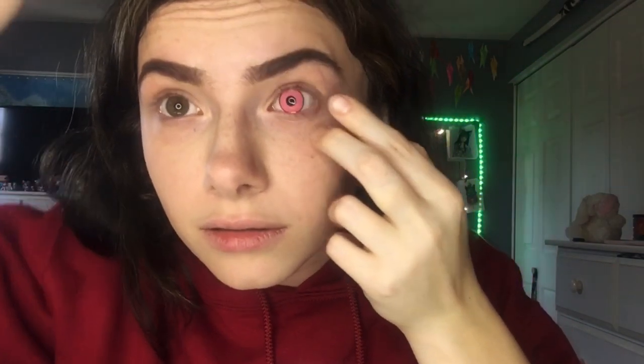I like to wipe off a little bit of solution on my hand first since it gets hard to put in if it's really wet. You'll want to pull your eyelid up and pull it down with the other hand, then very carefully place the contact. Blink a couple of times to make sure it's really set, and there you go.